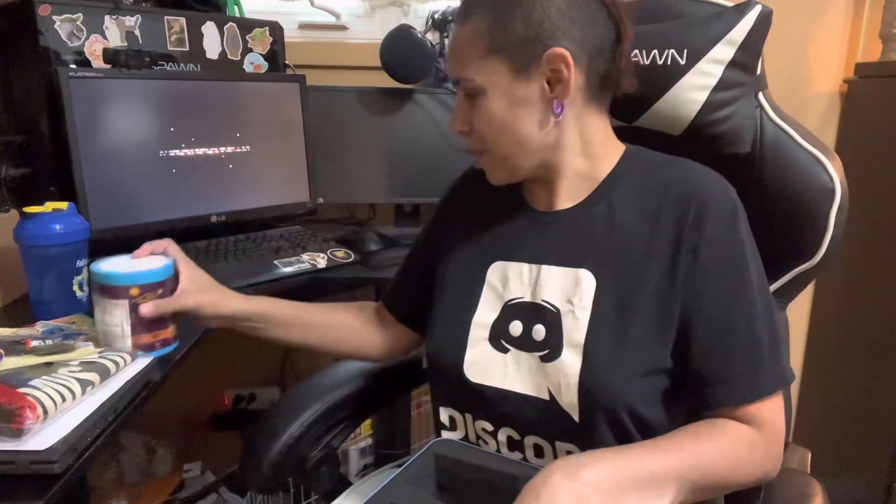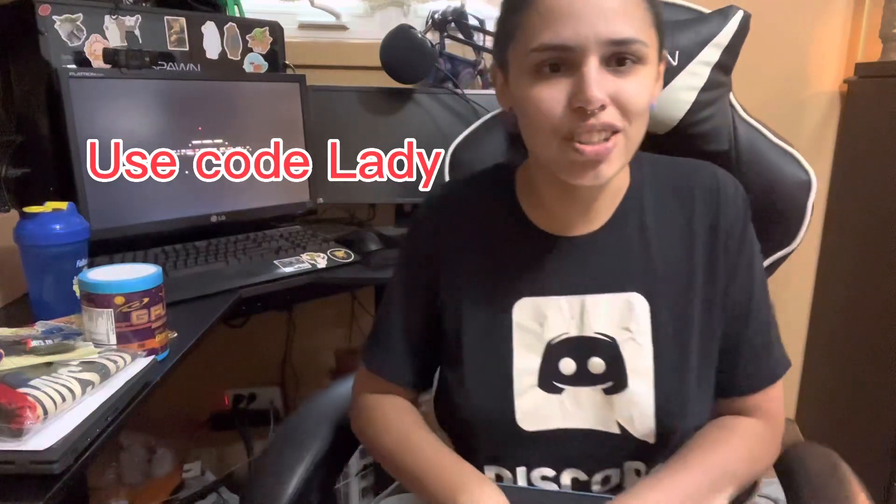Thanks again to GFUEL for gifting me this. I am so, so excited to dig right into it. Yeah, this is super cool. Make sure to get one for yourself. Pretty sure you could use code LADY to get one for yourself. Thanks so much for watching.